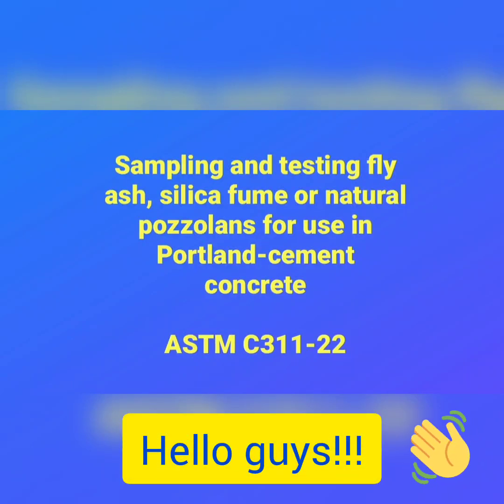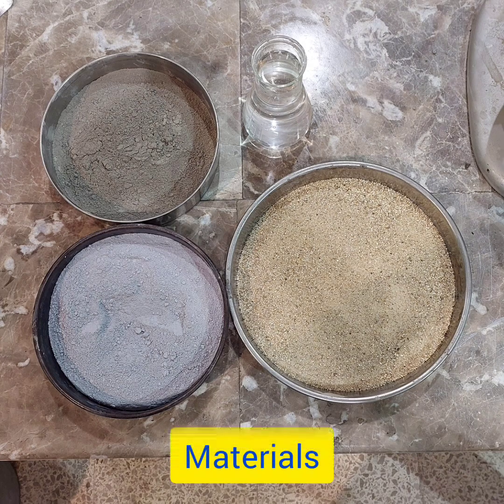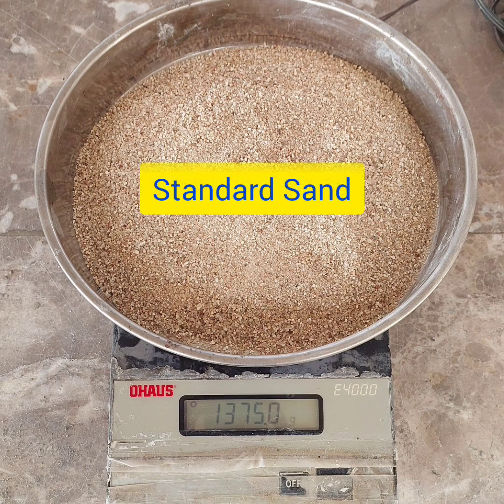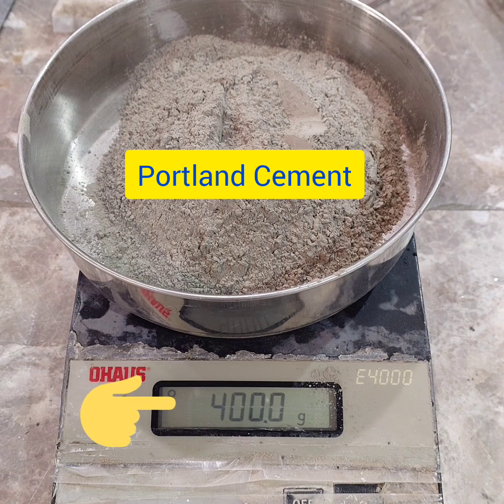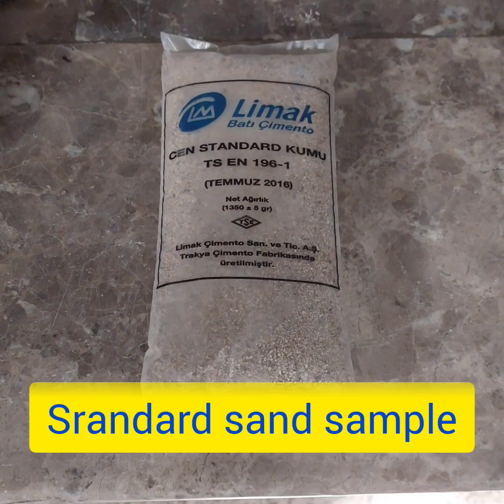In today's video I'm going to talk about the Strength Activity Index with Portland cement. I will explain the materials that we use in this test: standard sand, Portland cement, and silica fume. You can see in this picture I use a standard sand.